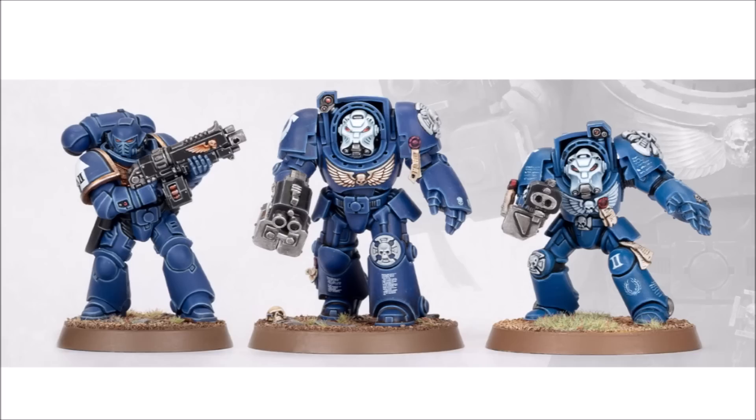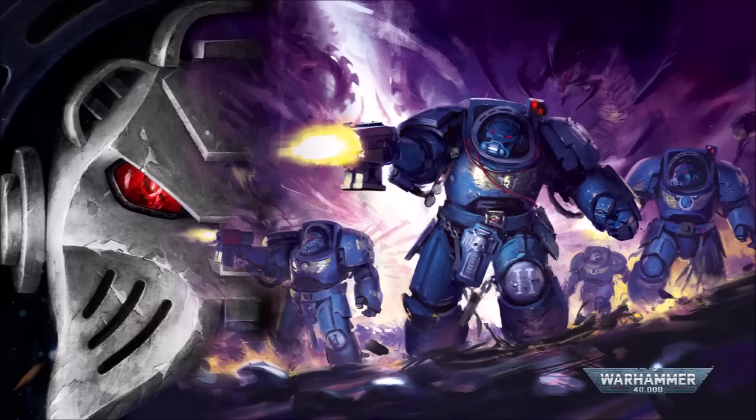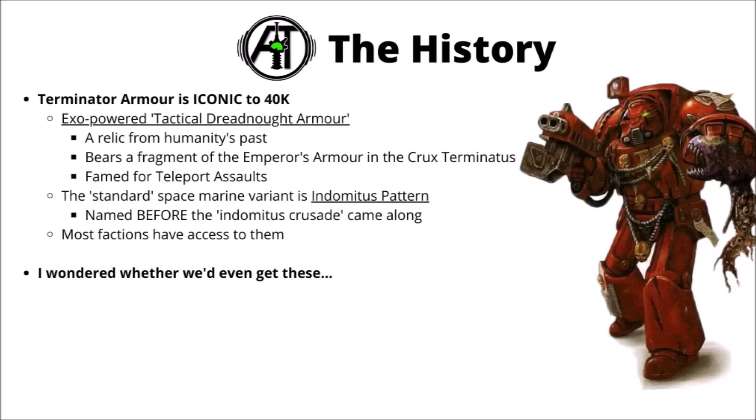We've also got a scale comparison against Primaris-based marines as well as regular Terminators. These guys really do stand pretty tall, absolutely dwarfing even the bulky Primaris marine with the sheer amount of weight and armour. I must admit it feels a lot more appropriate compared with the older ones — it didn't really make sense for the big heavy armour to be basically the same weight class as the Primaris, at least in terms of looks and model feel. Games Workshop has been featuring them in a fair few bits of art as well, including a downloadable desktop wallpaper on their Warhammer 40k webpage.